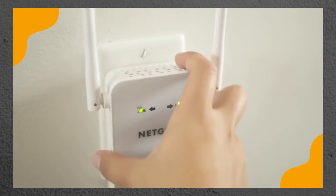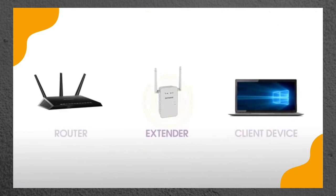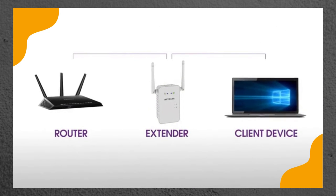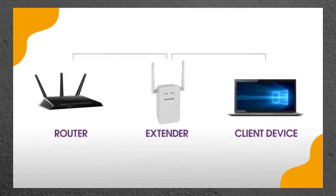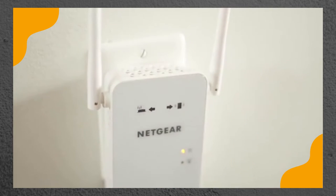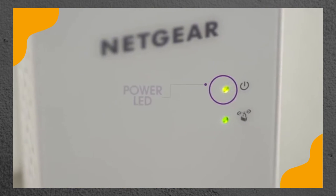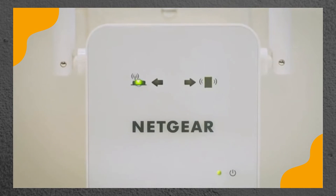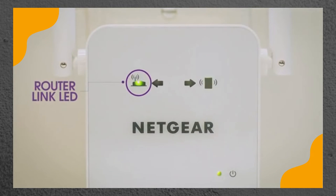Now, unplug the extender and move it to a new location that is about halfway between your router and the area with a poor Wi-Fi signal. The location that you choose must be within range of your existing Wi-Fi router network. Plug the extender into an electrical outlet and wait for the power LED to light green. Once powered on, use the router link LED to help you choose a location where the extender to router connection is optimal.